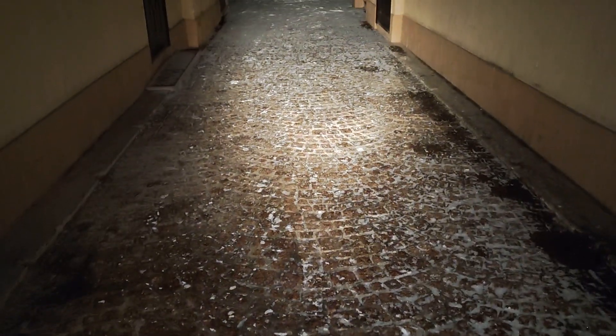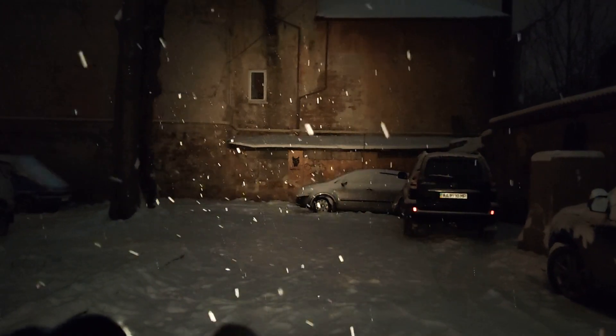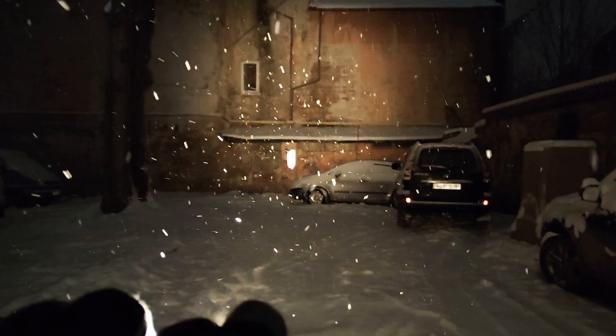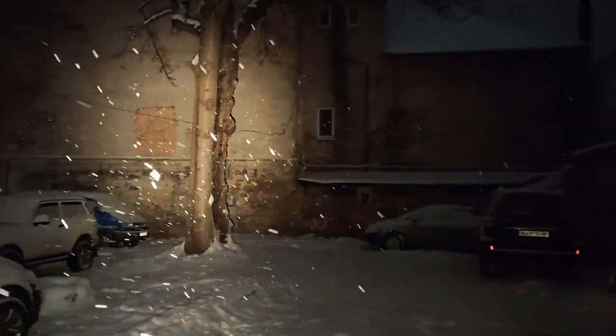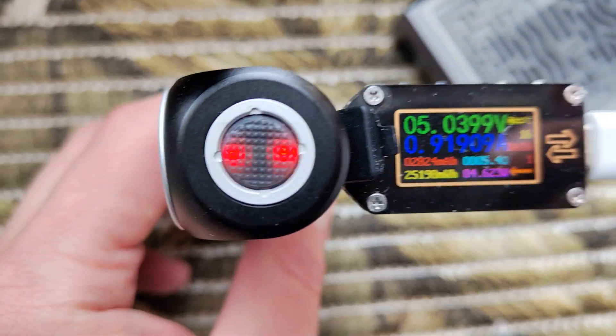Let's see at mid distance: low, mid, high, and turbo. The same at far distance: low, mid, high, and by double click — turbo. You can see the big hotspot. Also let's check how it works during charging, like the older version.